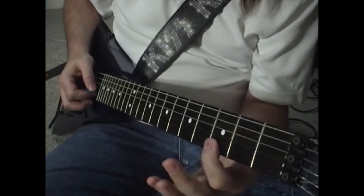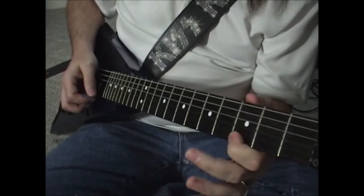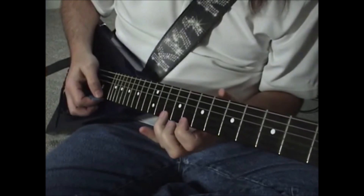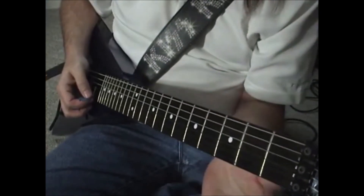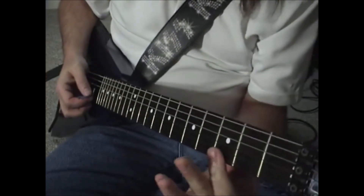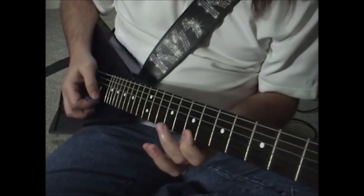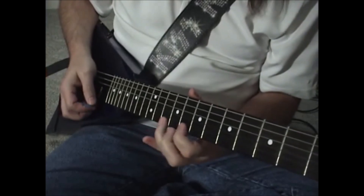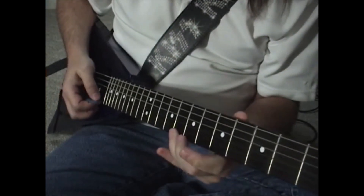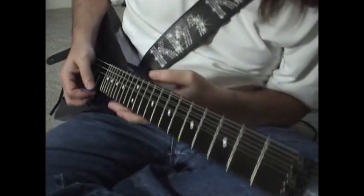Now we have to go to the 3rd fret on the B string twice, and once on the E string on the 3rd fret. Then: 5, 5, 7, 8, 10, 10. Then 3, 5, 7, 8, 5, and then back to 3. That's the whole thing in a nutshell — the very basic version.